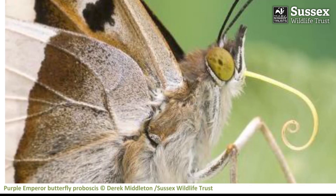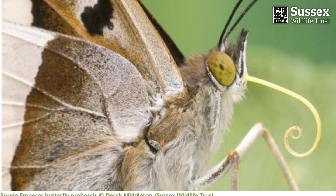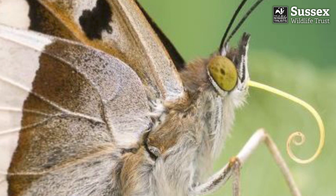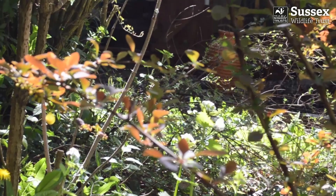Butterflies, on the other hand, don't eat at all, preferring to sip nectar from their proboscis like drinking squash from a straw. However, they do have taste buds in a rather strange place — on their feet! So when they land on a leaf, they can perform a taste test to check it's the kind of plant their offspring will want to eat.